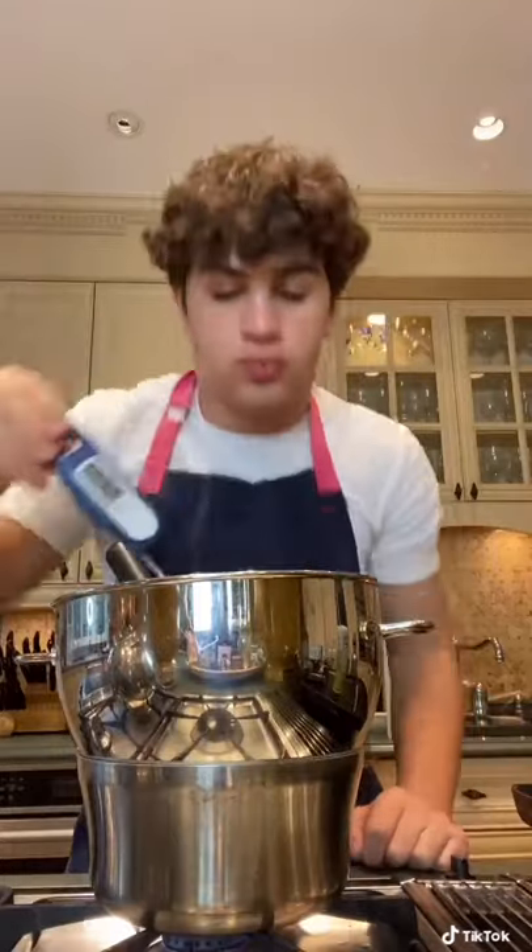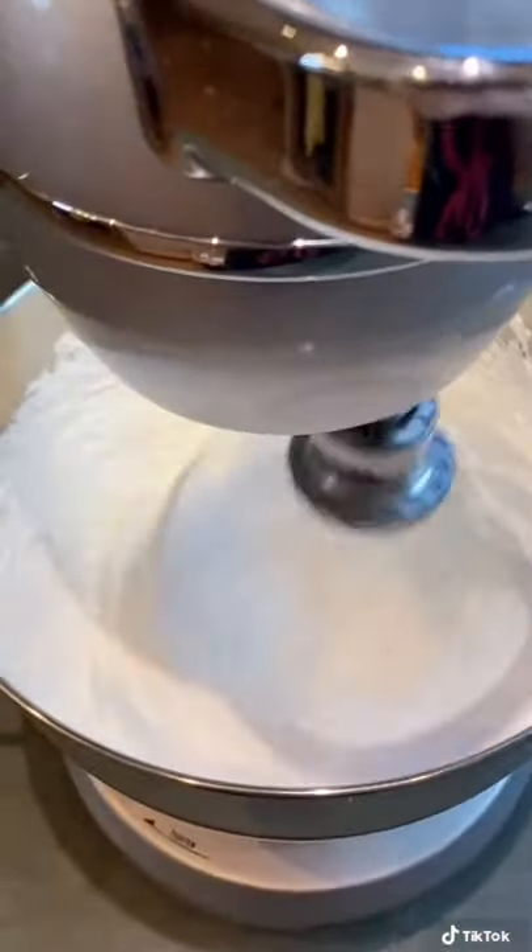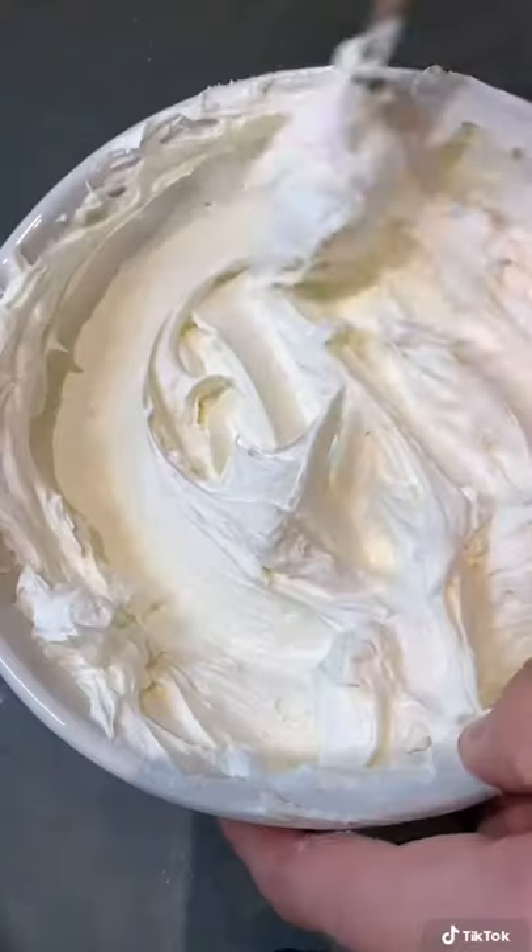Once all the sugar is dissolved and it's reached 165 degrees, place it on the mixer and whip it up until the bowl is cool. Once stiff peaks form, gradually add in three sticks of butter. It'll whip up into the most beautiful frosting you've ever seen.